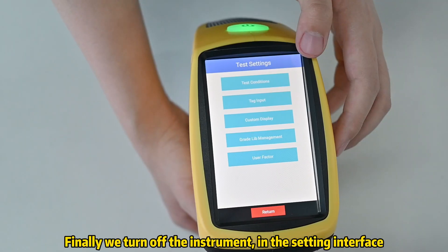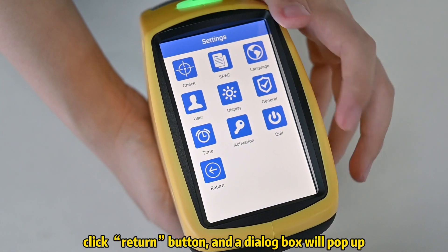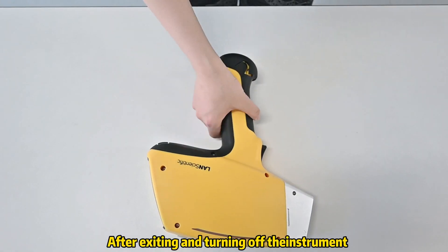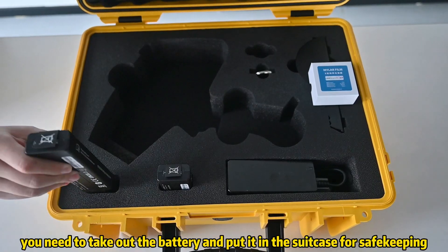Finally, we turn off the instrument. In the setting interface, click the return button and a dialog box will pop up. Click the OK button. After exiting and turning off the instrument, you need to take out the battery and put it in the suitcase for safekeeping.